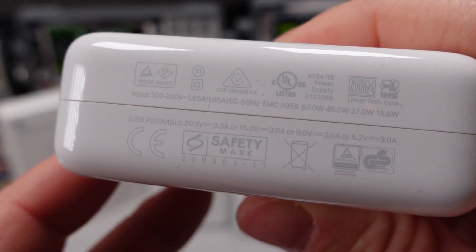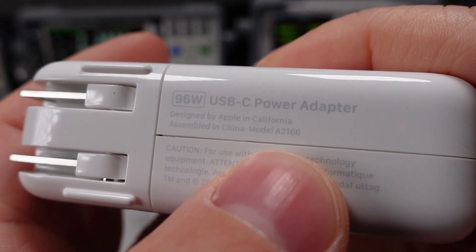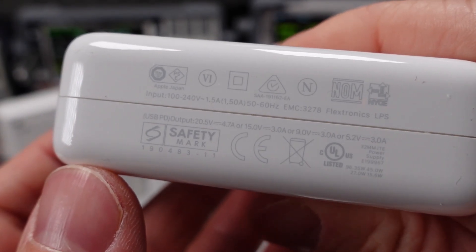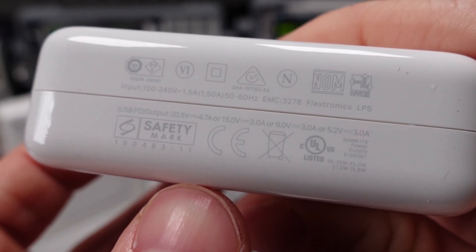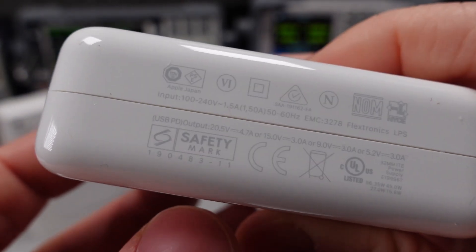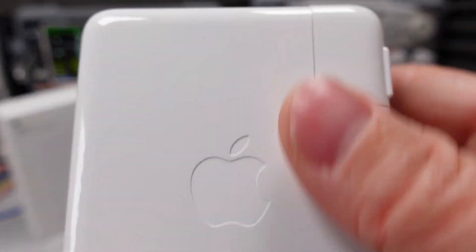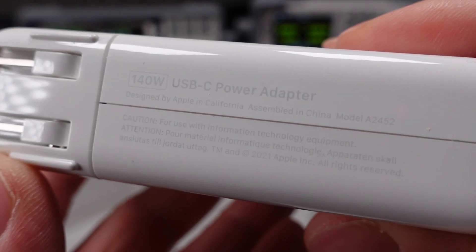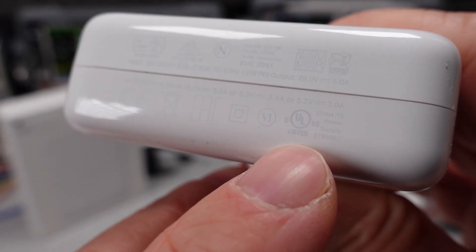The manufacturer of this adapter appears to be Light On. The 96 watt adapter is extremely similar — same port, a bit larger, but the same information is present. Here we can see the current rating of 1.5 amp for this adapter. This adapter is manufactured by Flextronics. Safety listing and efficiency marks are both present and welcome. The 140 watt adapter, which is to my knowledge the first 140 watt PD 3.1 capable adapter, is also single-port but much more power capable. This adapter is also manufactured by Flextronics.